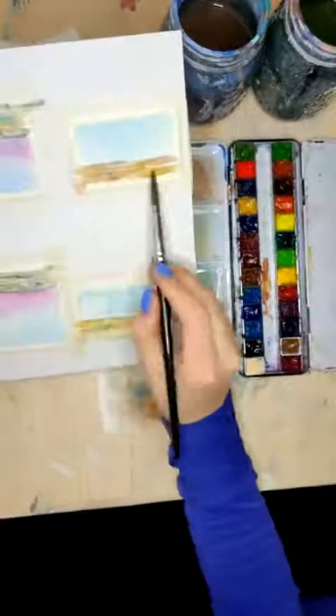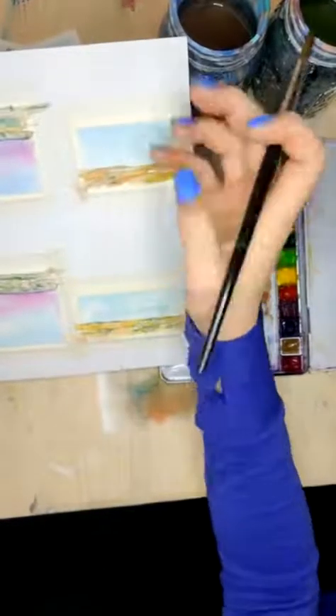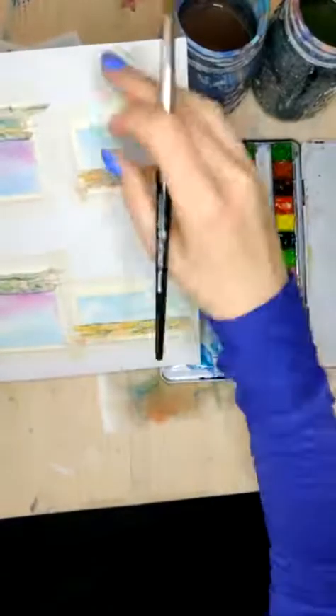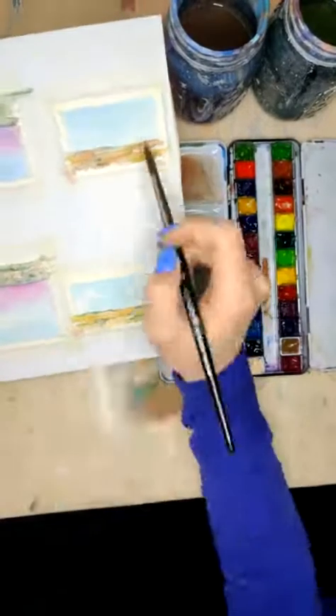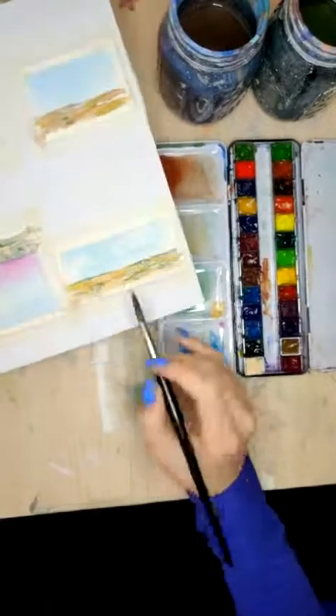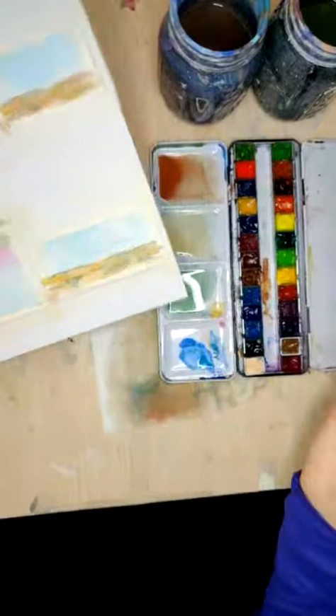So let's evaluate. I like this one — I'm going to keep it how it is. I think this is one that I'm going to add a cactus to, because it's a little boring since it doesn't have any of the sky details, and I think it needs a little something. But I really don't like what's happening here, so let's just do that one again.